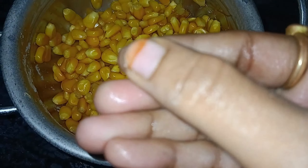First, I have a half bowl of corn and sweet corn. I have a bowl of meat and oil for frying.